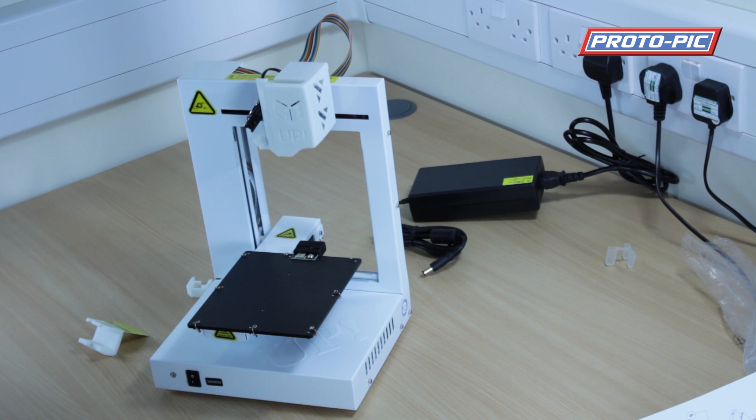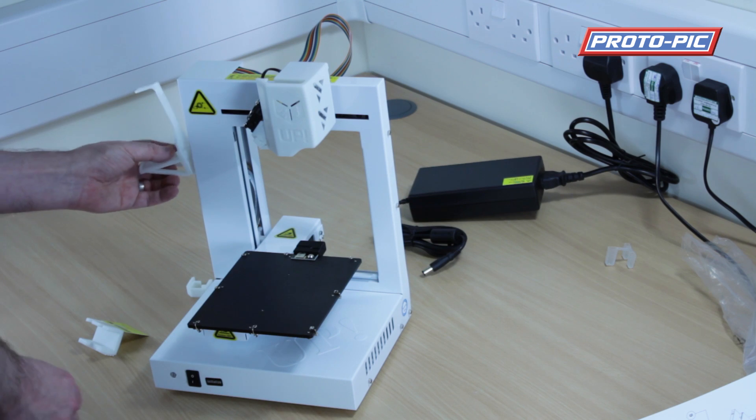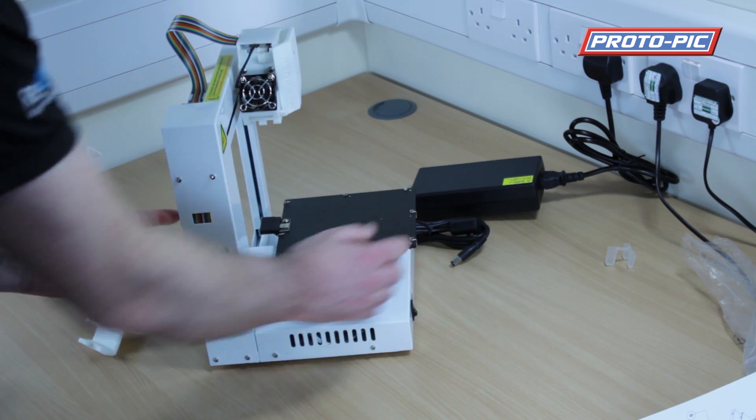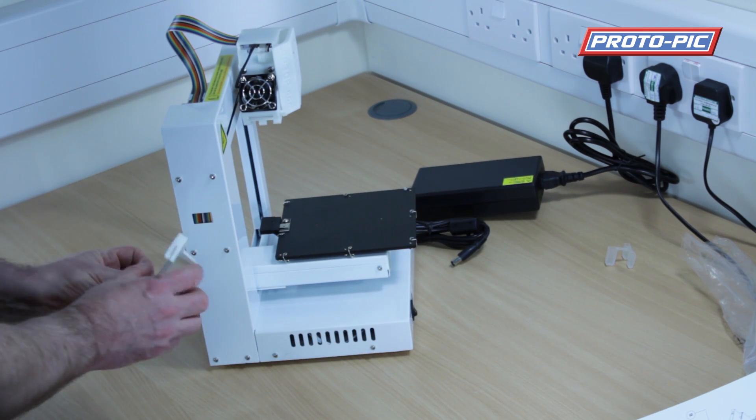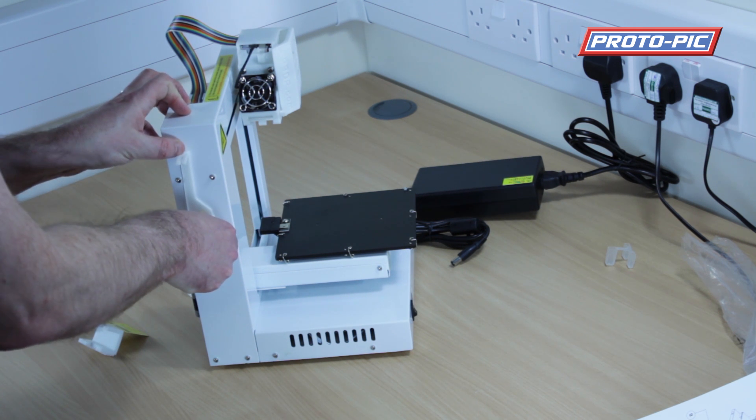In the accessories box you'll get a spool hanger and this just clips on the side. There's a hole just here with the ribbon cable — you can see the ribbon cable through it. You just hang the spool hanger on and push it down.